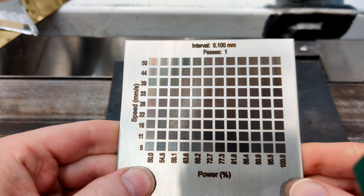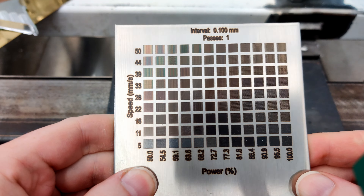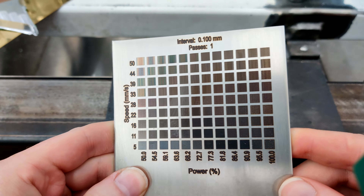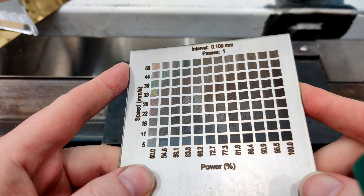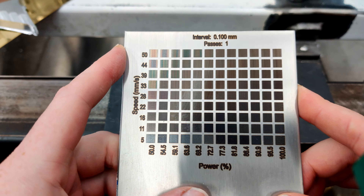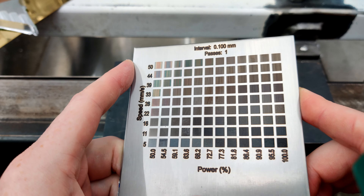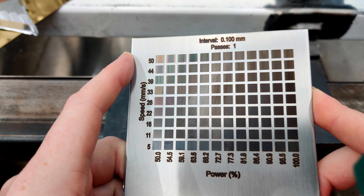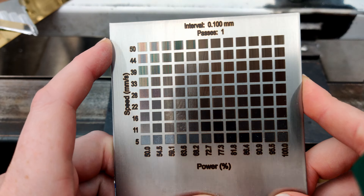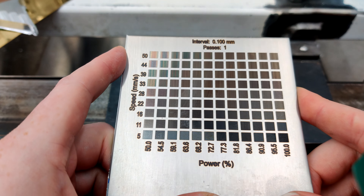There it is — that's pretty friggin' cool. So maybe if you're doing stuff with stainless steel and you want to etch it, maybe you don't need a fiber laser. Maybe something like this — the Creality Falcon 2 at 22 watts — seems like it's getting the job done.